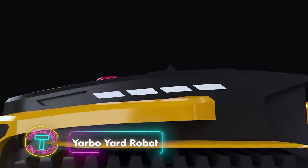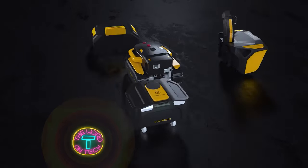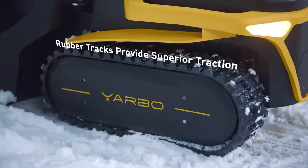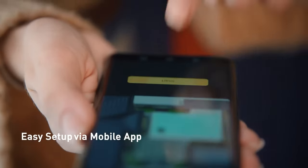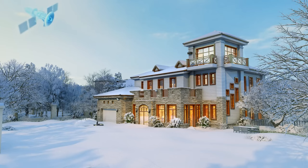Introducing Yarbo, the multifunctional smart yard care robot revolutionizing snow removal with precise positioning and vision system fusion technology. It doesn't stop at snow removal — Yarbo's unified body is compatible with various modules, making it your all-in-one solution for tasks like leaf blowing, plowing, and more. The robot incorporates advanced features like smart obstacle avoidance, millimeter wave radar, and three built-in cameras.